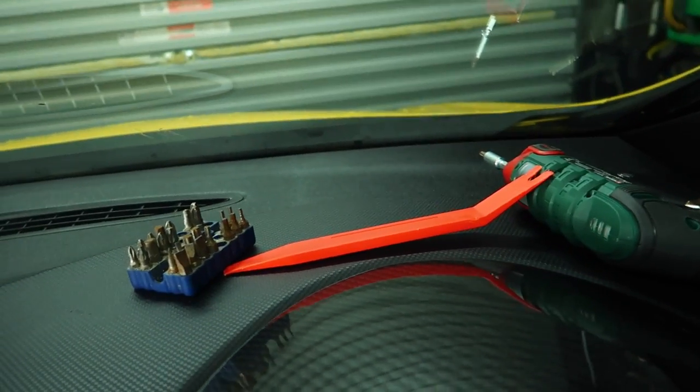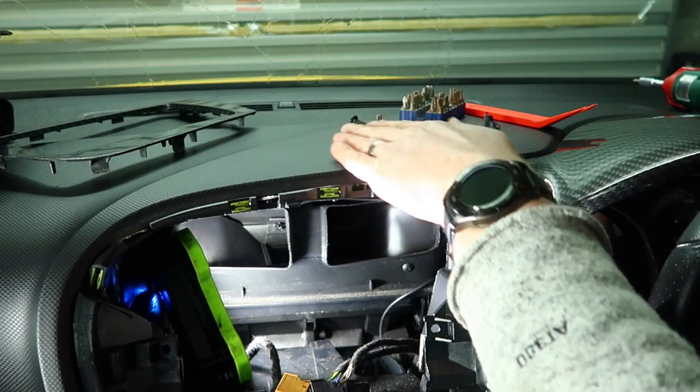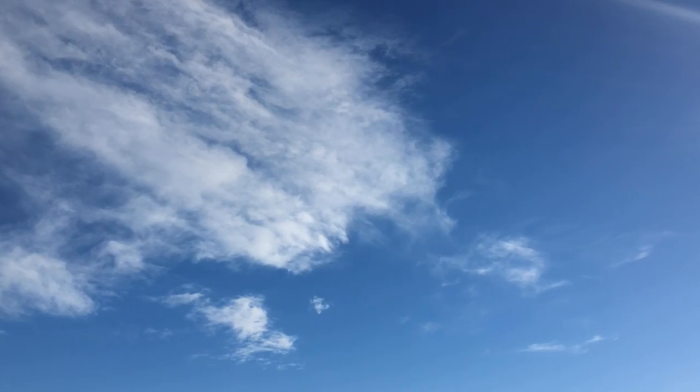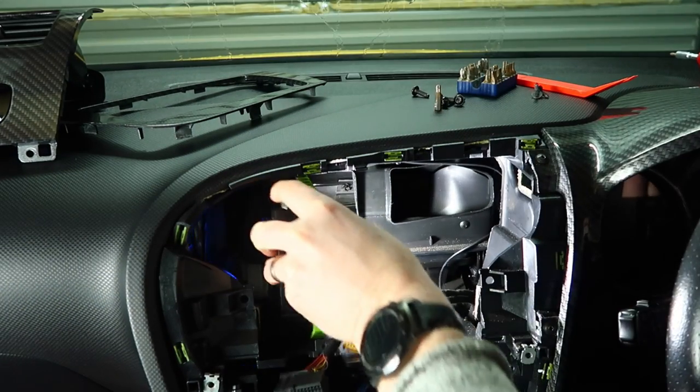Before getting it stuck in place, I just plugged it straight in and set it on top of the dash outside so it had a clear view of the sky and gave it a few minutes. It worked straight away. So put it all back together.